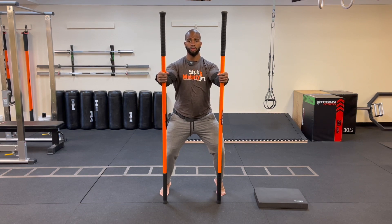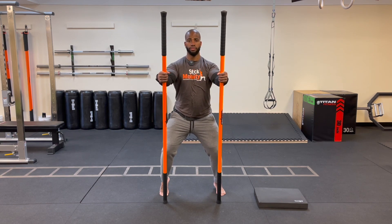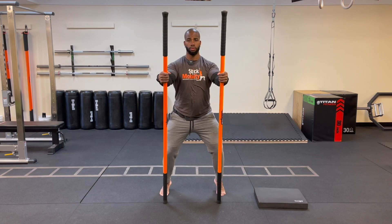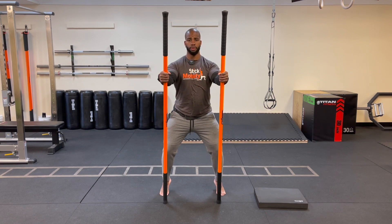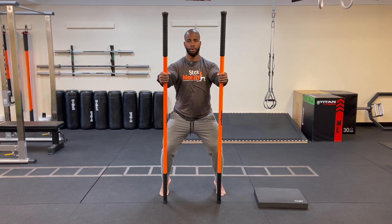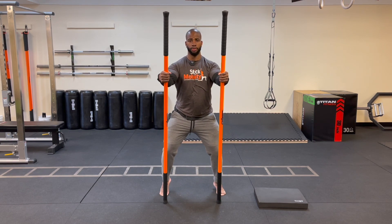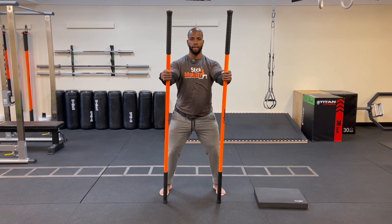Continue alternating: right heel up, left heel down; then left heel up, right heel down. Keep hovering that heel off the floor each time. Do two more each way — right heel up, left heel down, then left heel up, right heel down. Bring them both down and come out.